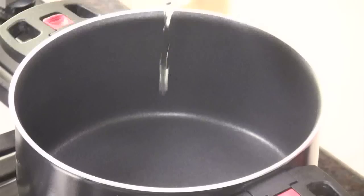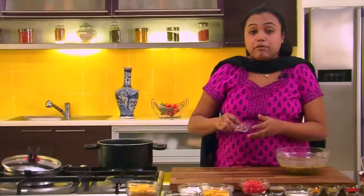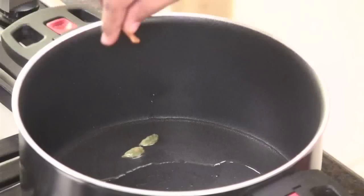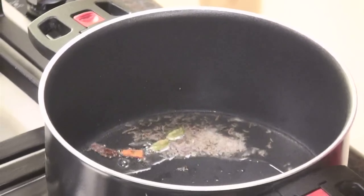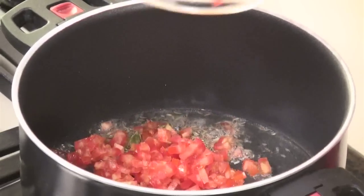For the tempering, we have already heated a non-stick pan. Let's add some oil. We will begin with some green cardamom and cinnamon, and some caraway seeds or Shahi Jeera — it is easily available in grocery stores. Once we add the caraway seeds, it's time to add some tomatoes.